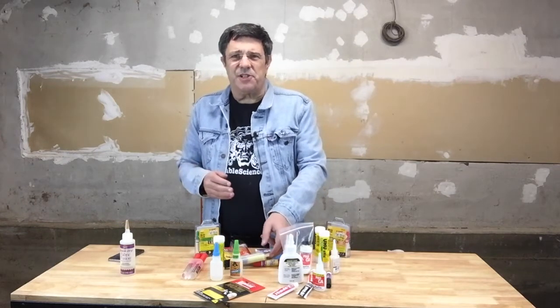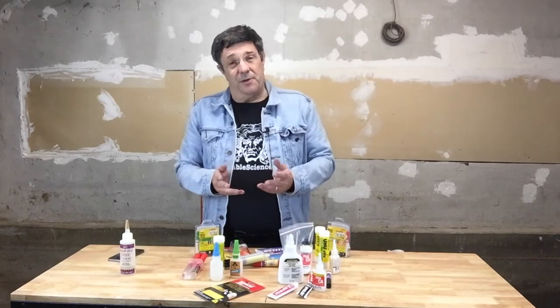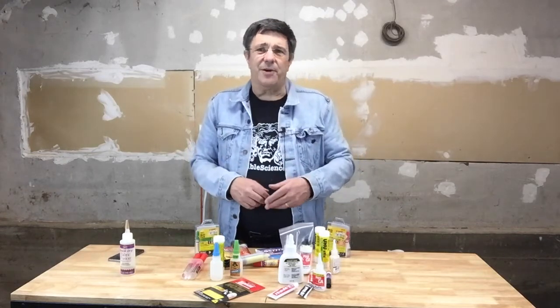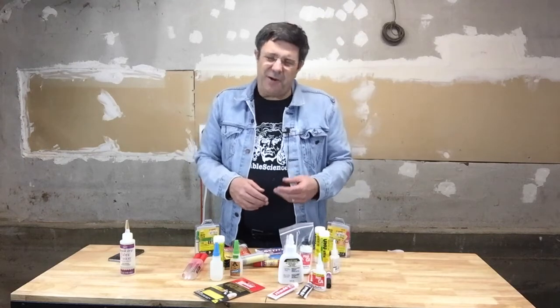And epoxy works with just about any filament that's available. Originally I would have said that a downside of epoxy is that it's messy, but really all glues are messy. And once you get some experience with epoxy, it's really no more messy than crazy glue or acetone or any of the others. Granted, it doesn't set as fast as crazy glue.